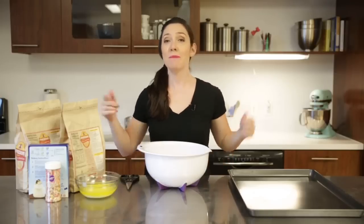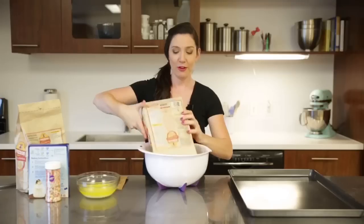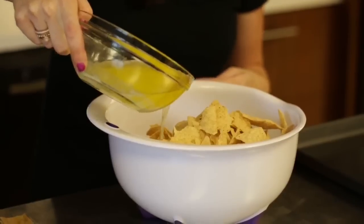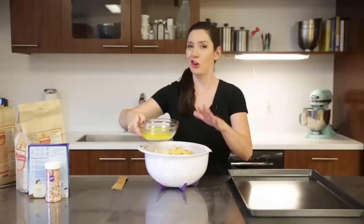Team Sweet, huddle up. This one's for you. I have two bags of tortilla chips. My first bag goes into my bowl, and I have two sticks of melted butter, half of which I'm going to pour right over. You can just eyeball this, no need to measure.